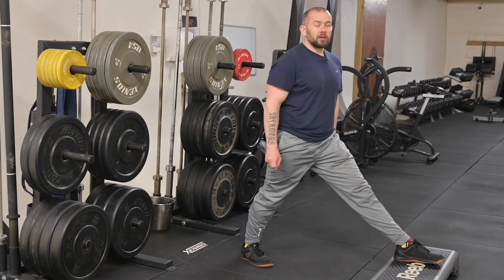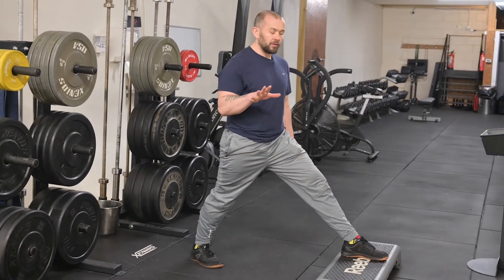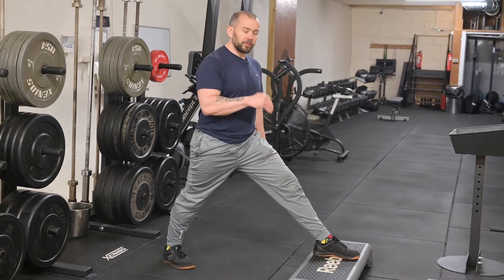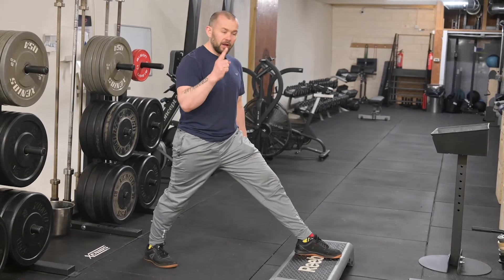For the first week, you're gonna be doing five sets of five. With that five sets of five, we're gonna come down into the bottom of this ATG split squat and we're gonna spend five quarter reps in that one rep.